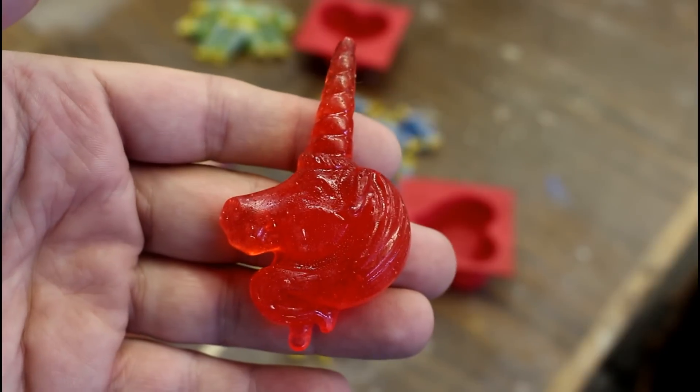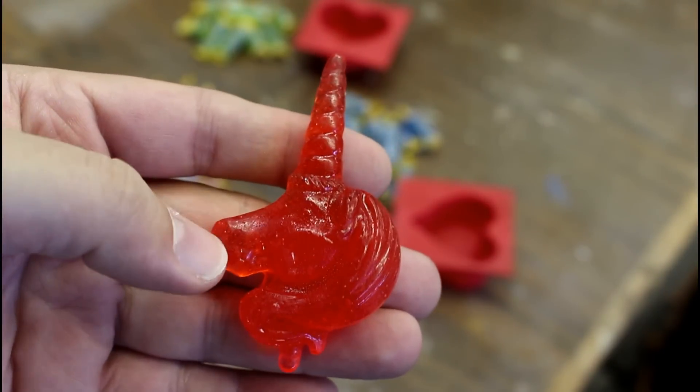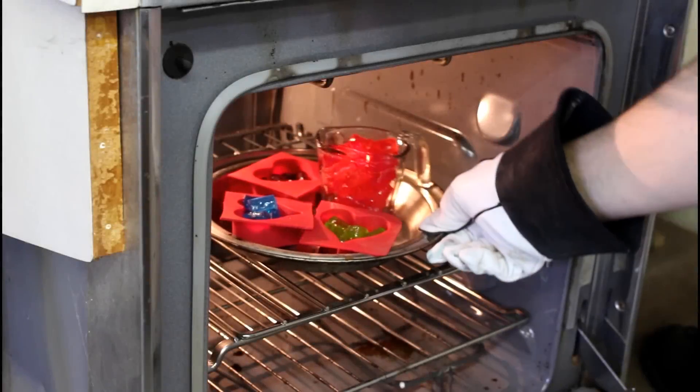I tried this out last night to make sure that these actually melted and could be poured, and made a little unicorn. So I'll put him into the pile. Bye little unicorn! You can't melt a magical creature! Yeah, we totally get to do that.